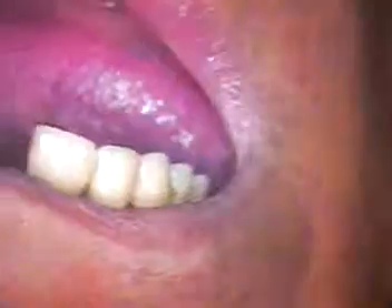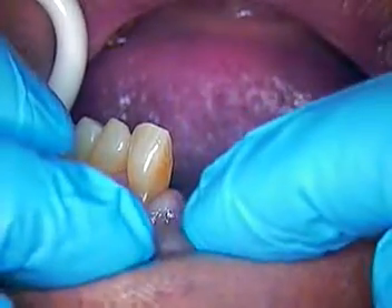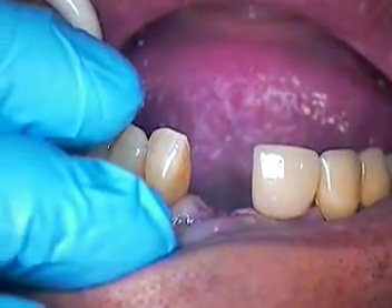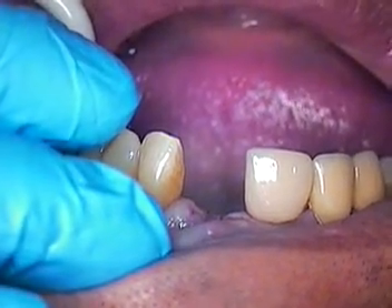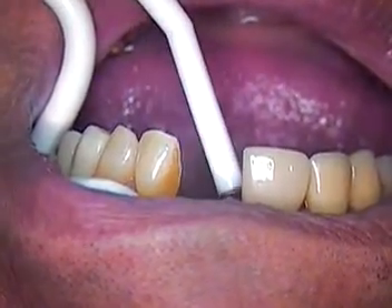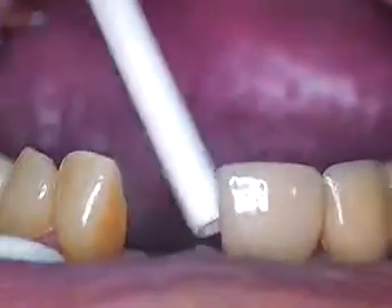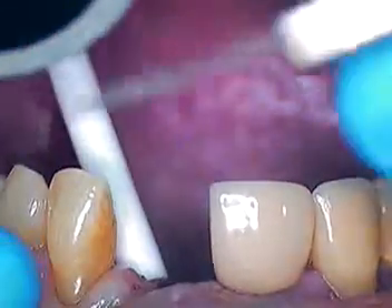Now step two is to go in the mouth and uncover the fractured portion. We did verify that the portion was movable or mobile in the fixture itself, but we don't know the condition of the internal aspect of the fixture, so we're going to find that out right now. I'm going to go ahead and just uncover the soft tissue — the patient is already anesthetized — so we're just going to go ahead with things now.